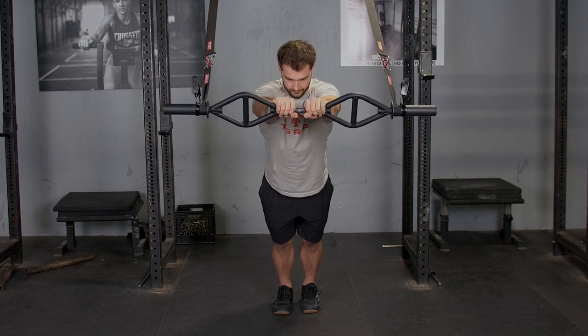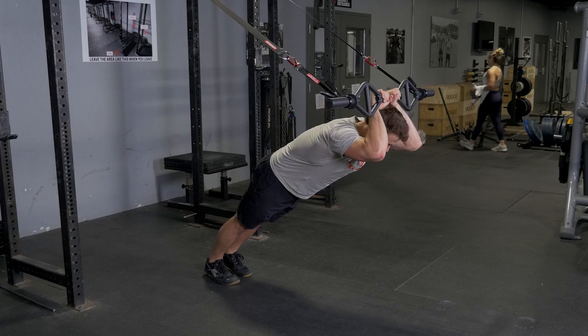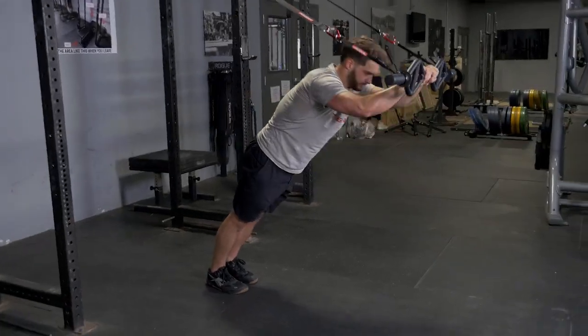Bring your hands back behind your head and then extend out over your head again. Throughout this exercise, ensure that your elbows are tucked in to make sure you are properly isolating the triceps.